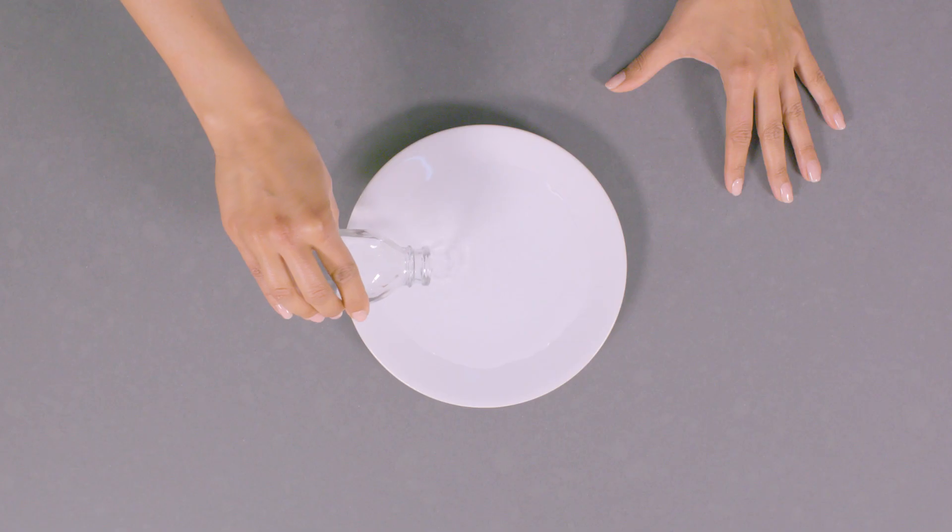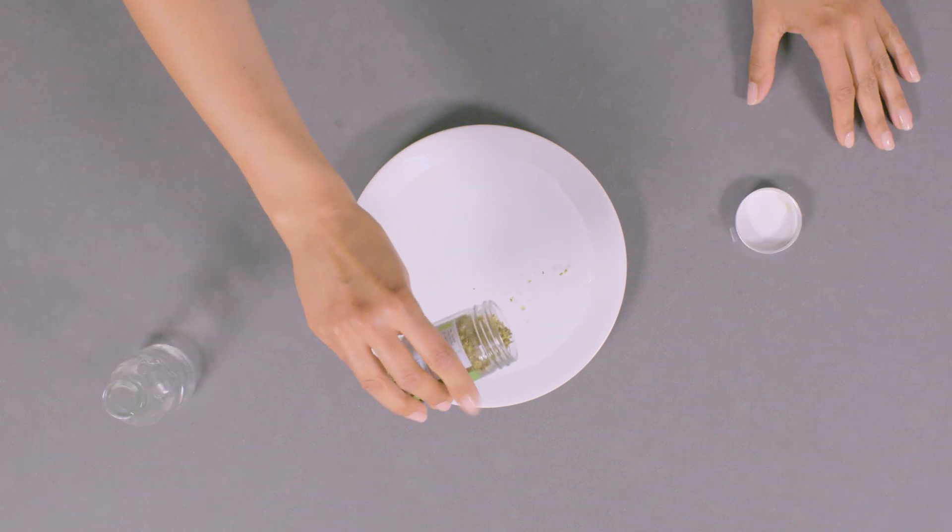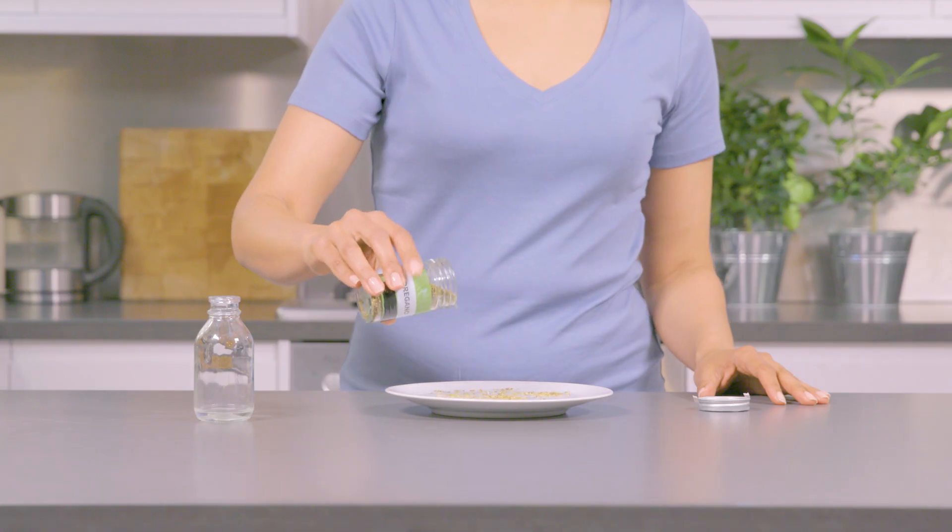Fill a small saucer with water and let it settle. Add a sprinkle of herbs. You can use any dried herbs you want — we're using oregano.